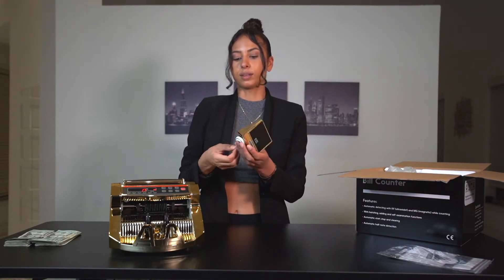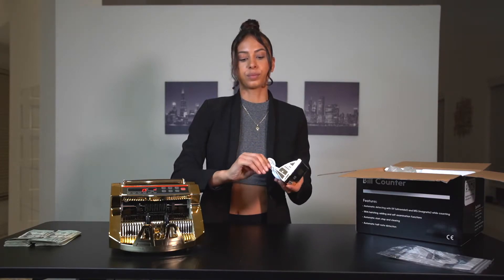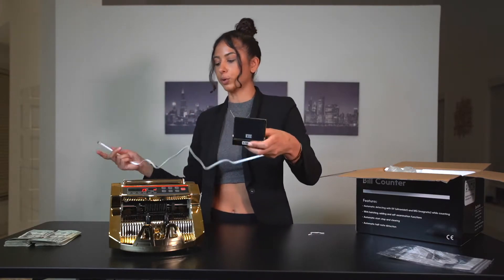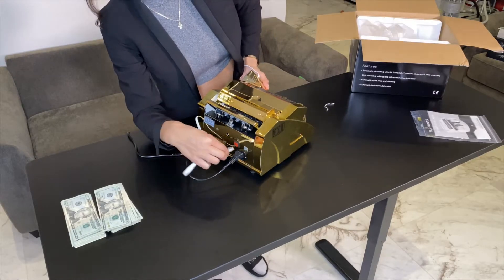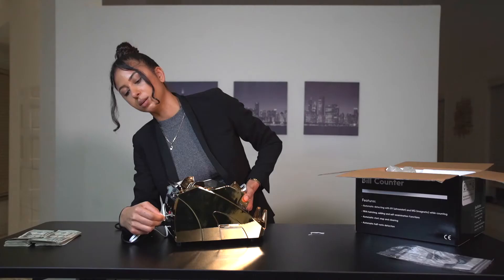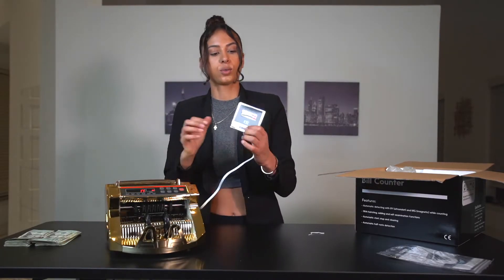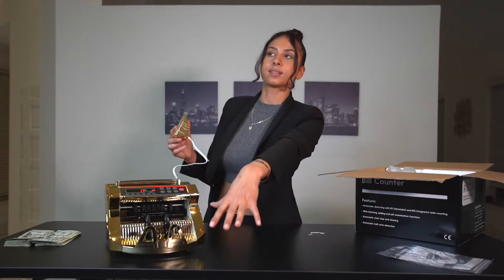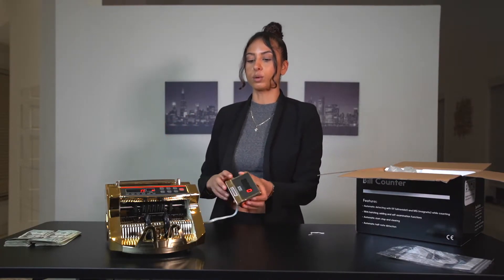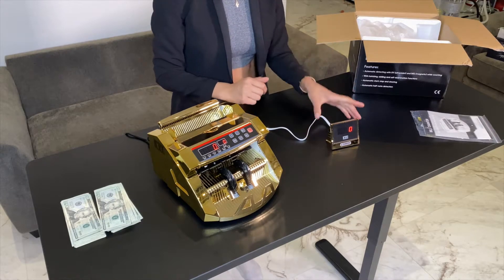Then you have the little monitor that you plug into the back of the money counter — right next to where you plug in the cord for electricity. Normally somebody would be on that side counting money, and you would place the monitor facing the customer so they can see the count.